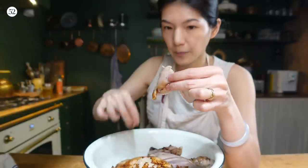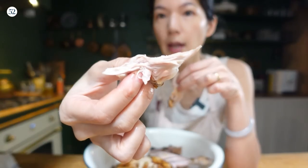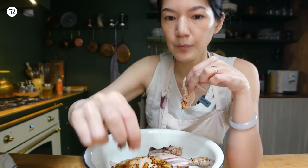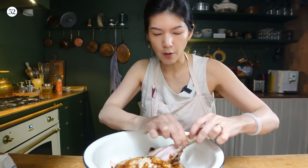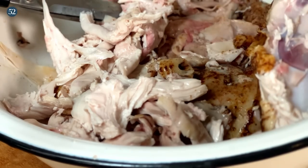The difference between hand-torn chicken and knife-cut chicken is that you get extra surface areas to hold onto the sauce and flavors. I'll keep tearing and be back once all the chicken is shredded.